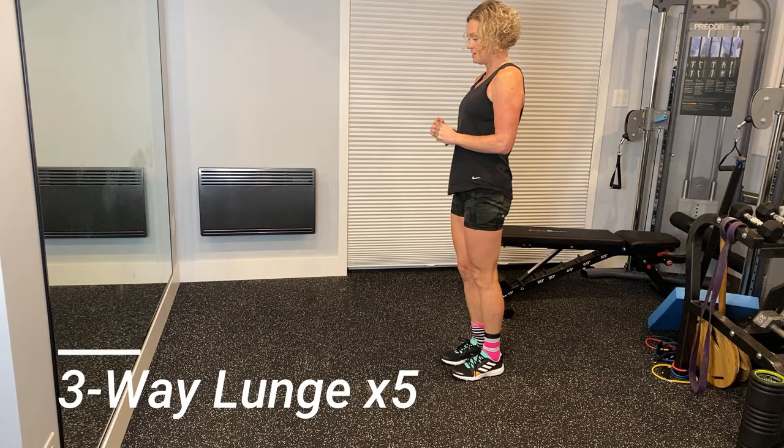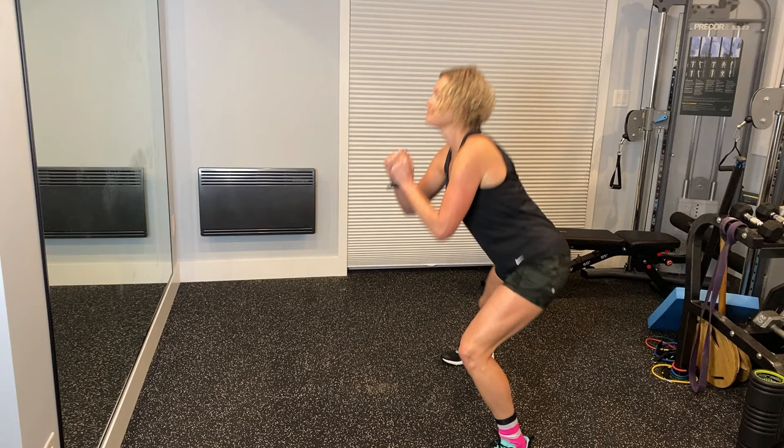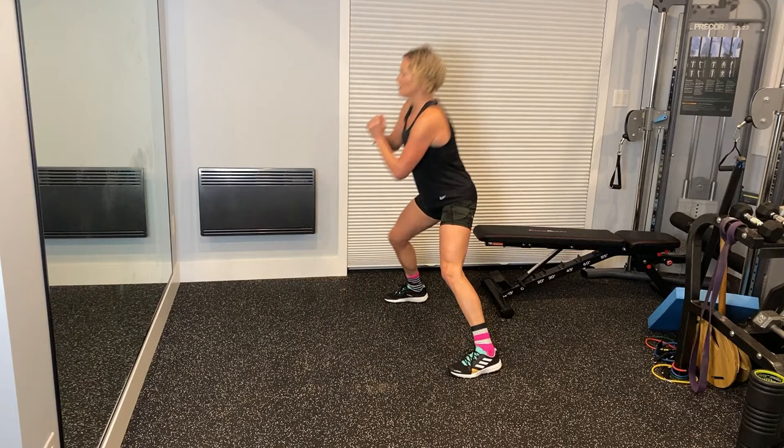The next exercise is a three way lunge. You want to start with your feet shoulder width apart. Step forward, bend until your knees are at 90 degrees, and then step back in and then step out to the side. Weight is in your standing leg and you send your butt back. And then finally, you want to just step backwards — again, knees to 90 degrees — and then come back up.